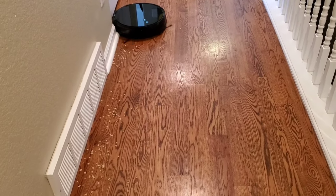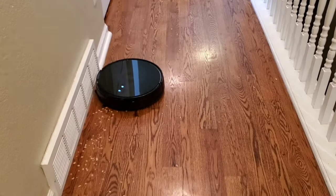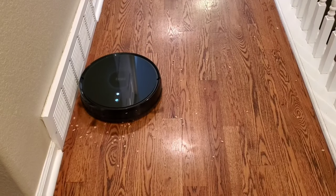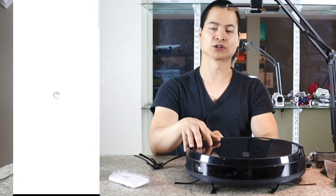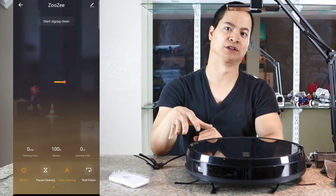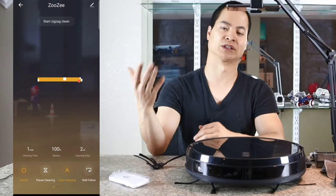This guy does have a smart app and it works with Alexa, Google, and also Siri. That's a rarity — most robot vacuums only support two voice assistants, but this also supports Siri. So if you have an iPhone, you can definitely use Siri to control the robot vacuum start and stop. Very cool. The app also has a scheduling feature and a live map preview. Every time the robot vacuum runs, it does create a new map, so there are no keep-out zones or area select within the map — just one thing to remember when selecting this robot vacuum.